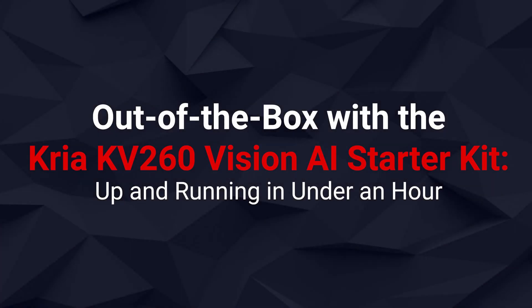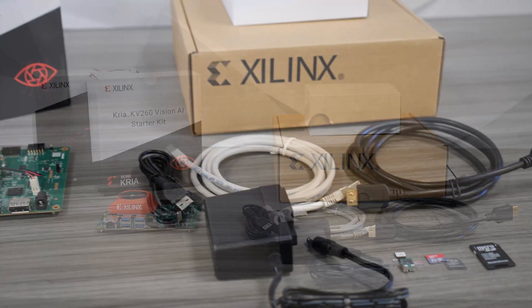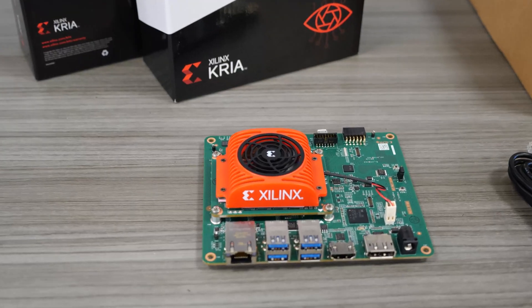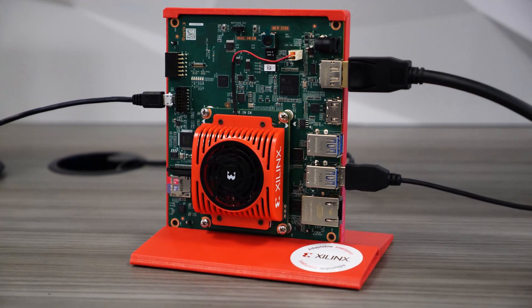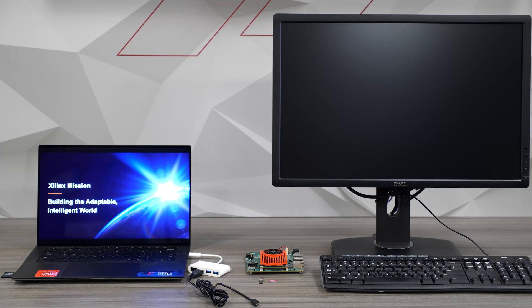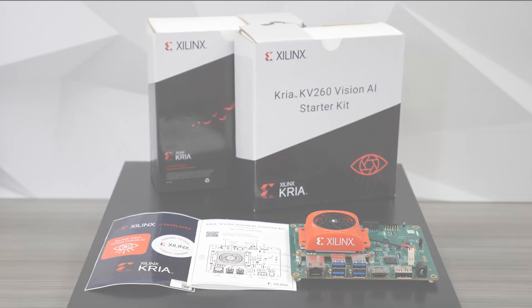Xilinx unveiled a new way to bring adaptive computing to the world. The production-ready Kria SOM adds a new method of deploying adaptive computing at the edge with no prior FPGA experience. In this video, we're going to take a look at the out-of-the-box-ready, low-cost KV-260 Vision AI Starter Kit and demonstrate how quickly and easily you can run a smart camera accelerated application on it.